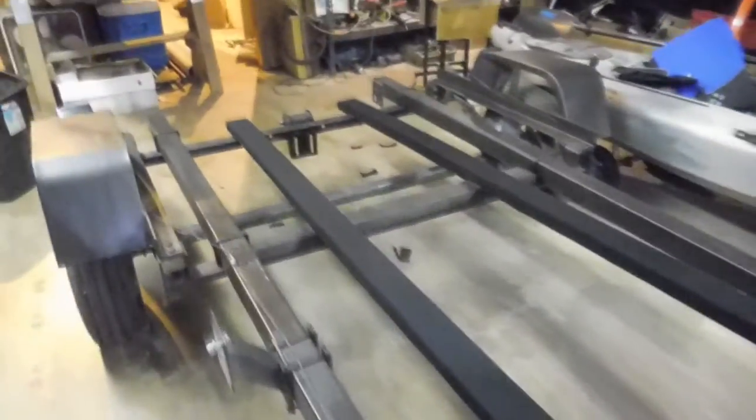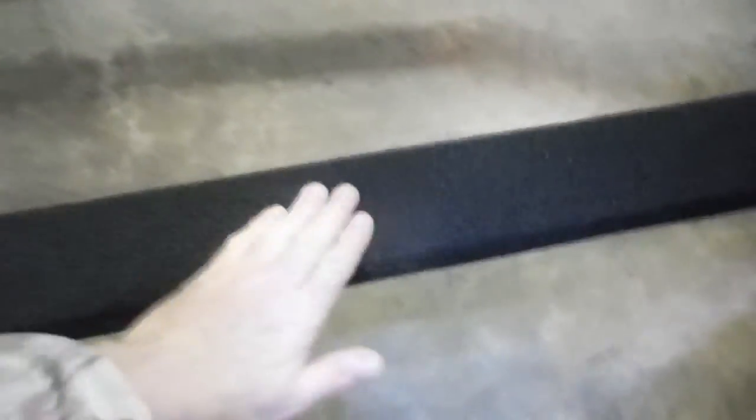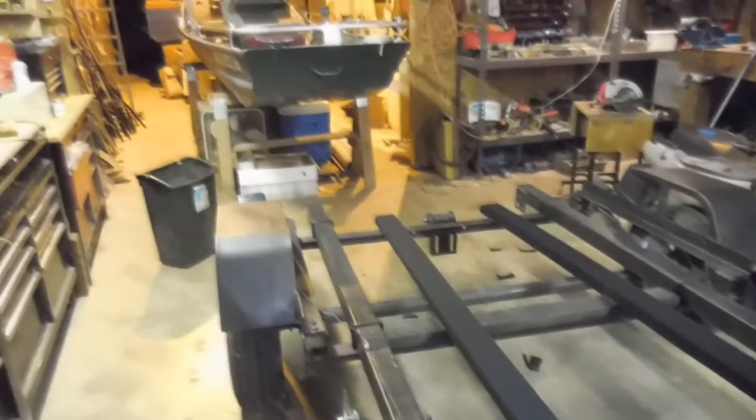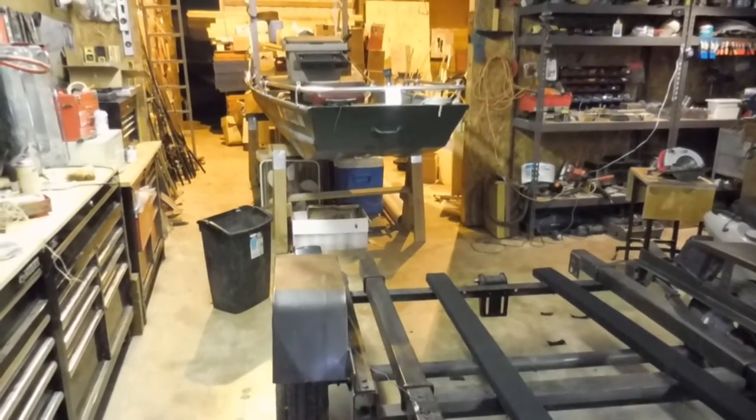That glue will ruin a stapler, especially if it gets in the front. I set tackle boxes and tool boxes on it last night and it is glued down - it's pretty nice. So that should stop the bottom of my john boat from getting torn up.